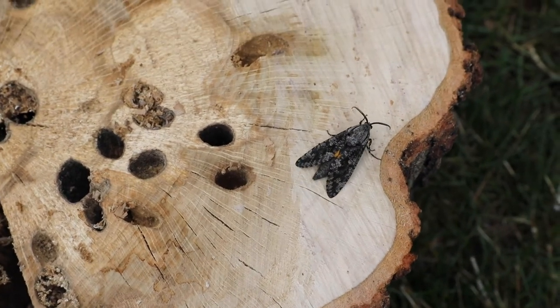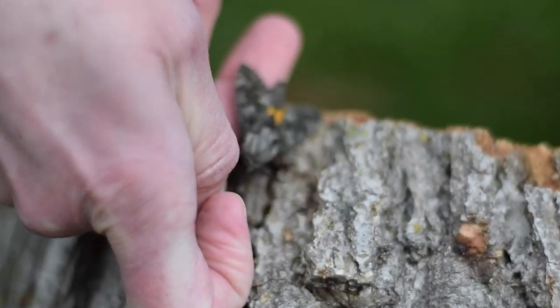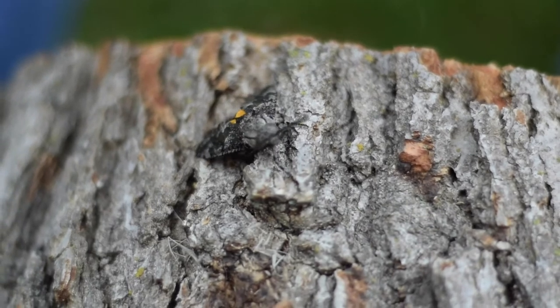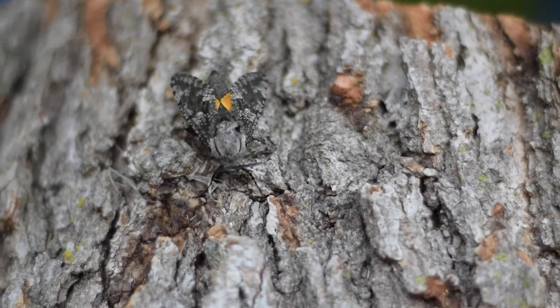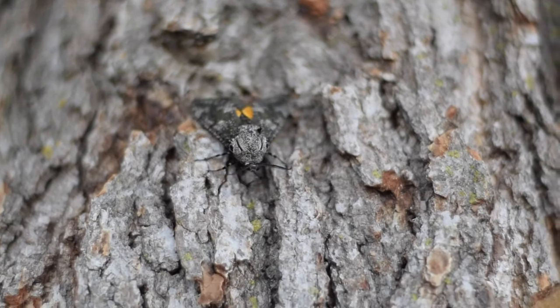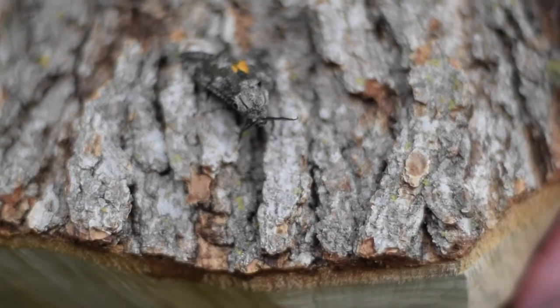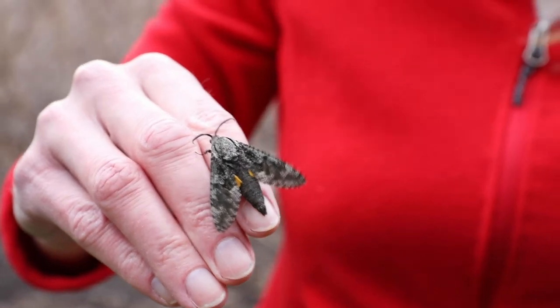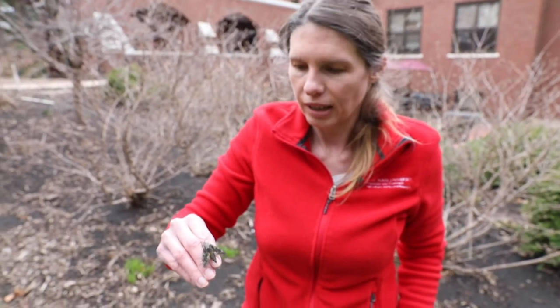Carpenter worm moths are not a terribly common pest here in Iowa, but definitely something to be aware of and watch out for, just because the damage they cause can lead to limb breakage. If you have a limb that breaks off suddenly — especially a branch that was healthy with healthy-looking leaves — check for tunneling from carpenter worm caterpillars.